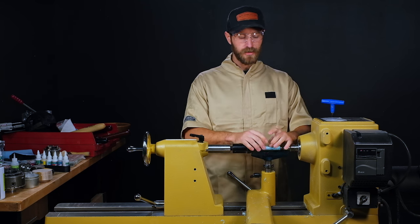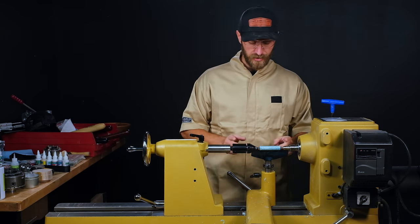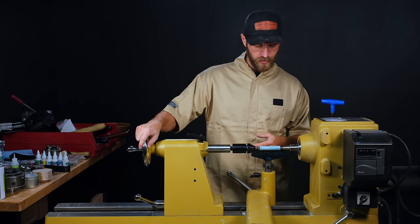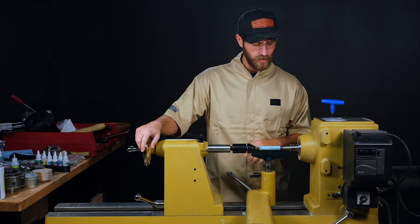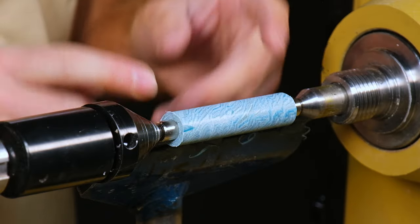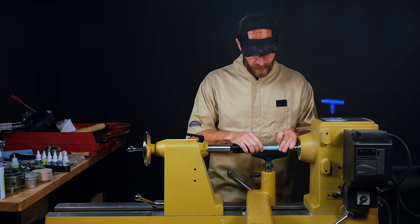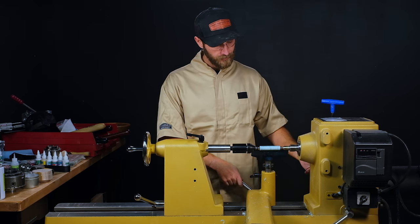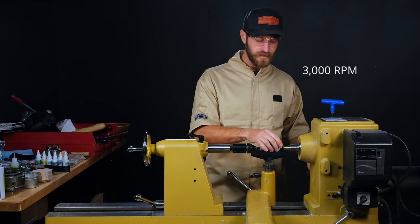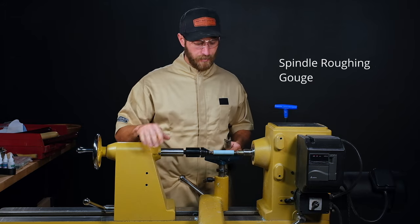The benefits of turning between centers is it's a lot more accurate — you don't get the wobble, harmonics, or vibrations you get on pen mandrels, especially on those longer two-tube pen blanks. Most of the time I turn between centers. Once this is mounted we can start rounding it out, getting it down to final size. This kit is a long straight kind of pen kit with not a lot of curvature, so I'm going to keep the blank fairly straight. We're going to be at about 3000 RPM — the faster for these small blanks the better, it cuts really clean. I'm going to start roughing this out with my spindle roughing gouge. Make sure you wear eye and dust protection whenever you're turning.